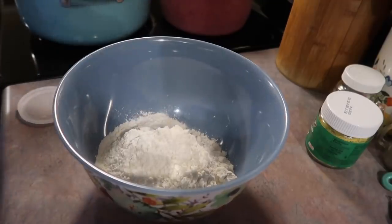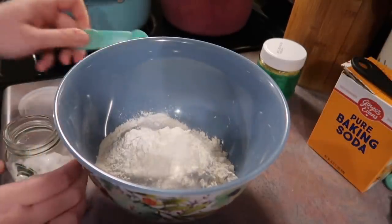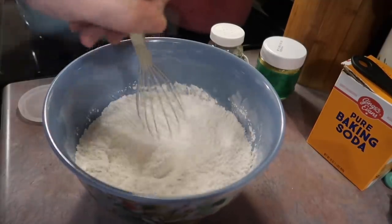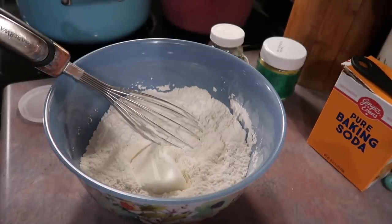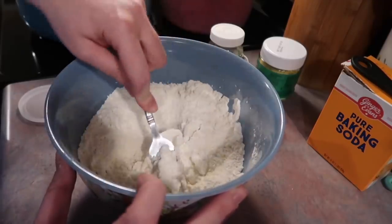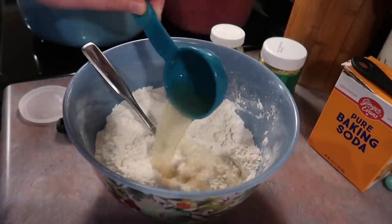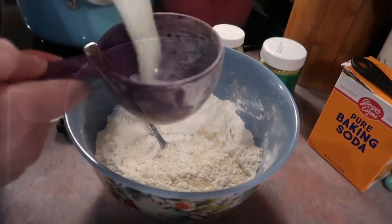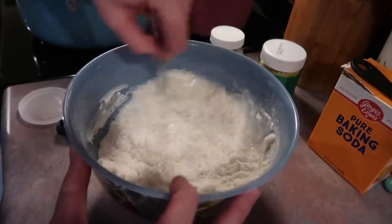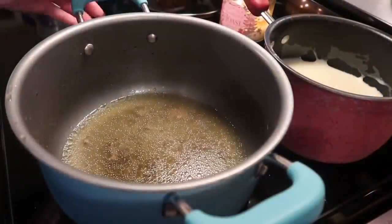Now on to the dumplings. In a small mixing bowl I have two cups of plain all-purpose flour. I'm adding in one tablespoon of baking powder, one teaspoon of baking soda, and half a teaspoon of salt. I whisked the dry ingredients together, then added in a quarter cup of shortening and I'm cutting that into the flour with a fork — or you could use a pastry cutter. Then I'm adding in a quarter cup of that broth from the pot followed by one cup and a quarter of buttermilk. I just whisked that together — it's going to be a really wet mixture.